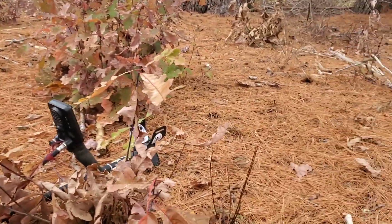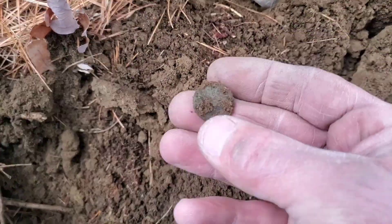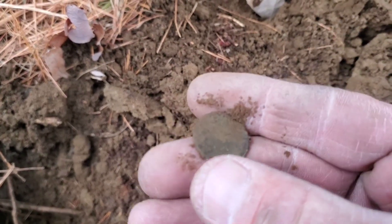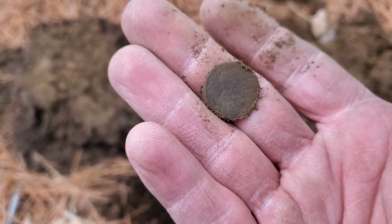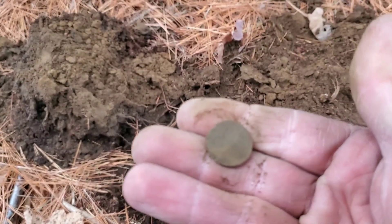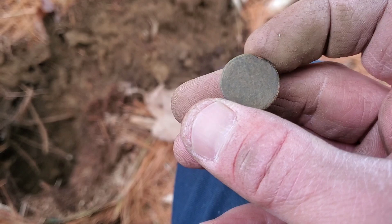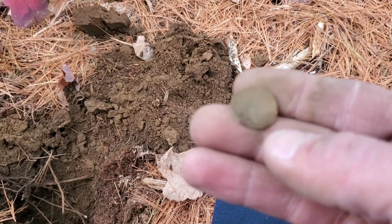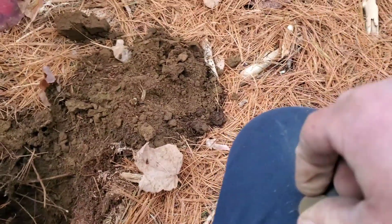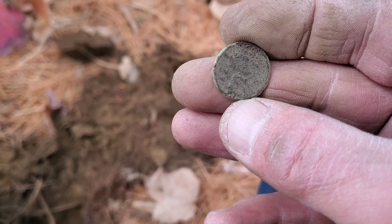I'm out in the wooded area now and it's starting to rain a little bit, which I kind of knew was gonna happen, so I decided to come into the woods. I got a coin — I believe it's gonna be another wheat, but it might be a memorial, it's pretty crusty. I can see Lincoln facing to the right and... yeah, it's definitely a wheat cent. It looks like it might say 1921, but it's a little tough to tell. Definitely crusty, but hey, second wheat — keep swinging.